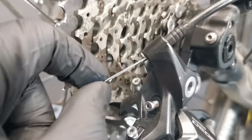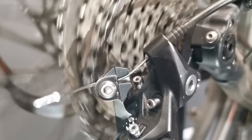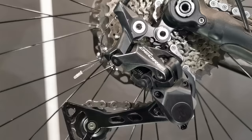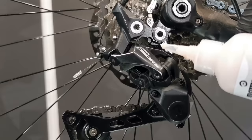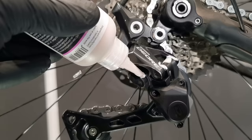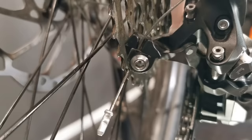A little bit of chain lube and then cleaning it dry. We can also put a little bit of lube on all these pivots — one, two, three, four, five, six, seven, eight.